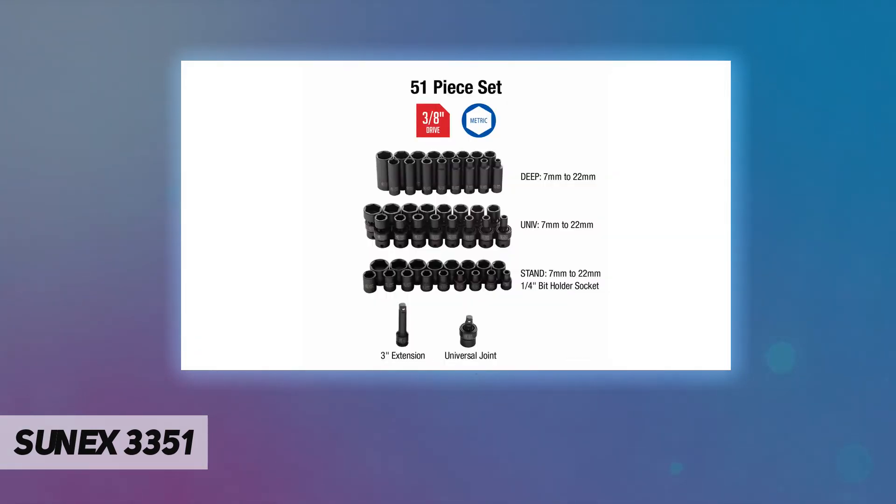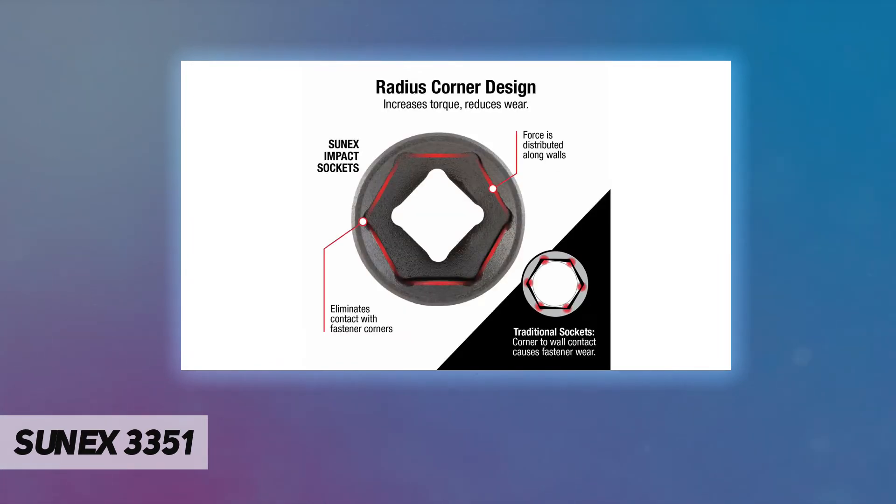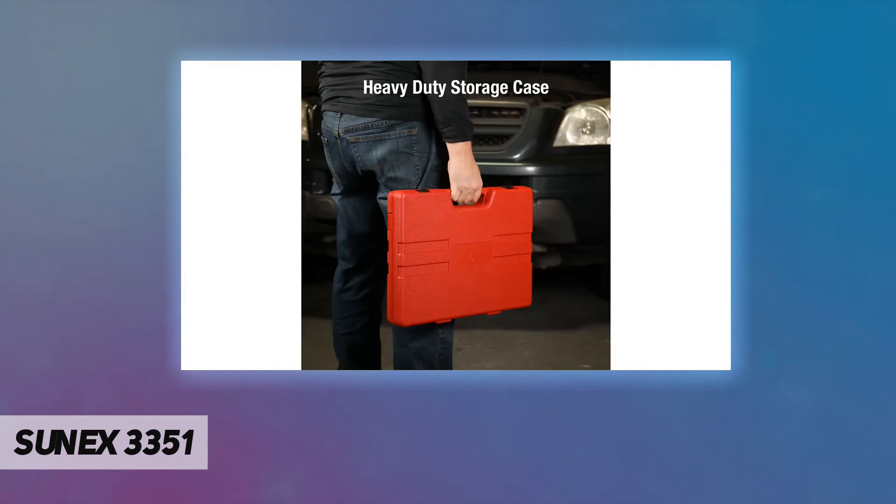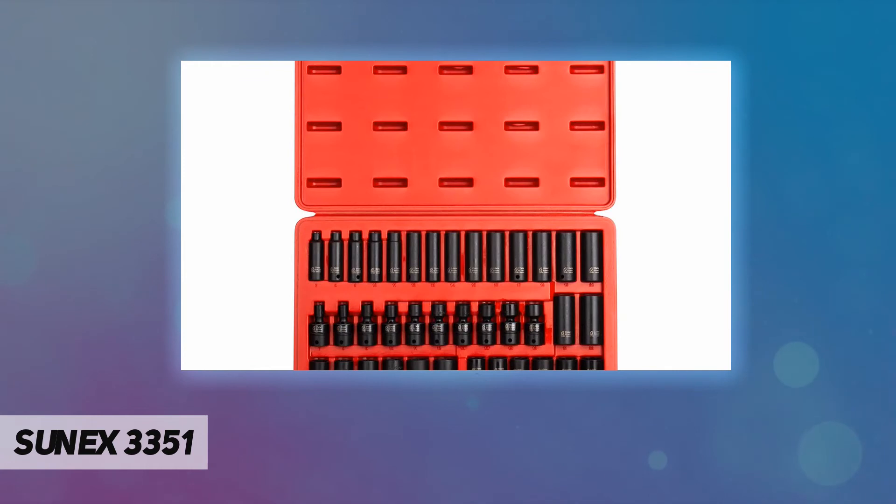Designed with radius corners, made with chamfered openings, and marked by both laser etching and roll stamping to ensure permanent socket identification. All of this ensures our sockets' professional-level performance, conveniently stored in one heavy-duty storage case. Meets ANSI standards. Lifetime warranty — with Sun Express, get in the express lane with the industry's leading warranty program.